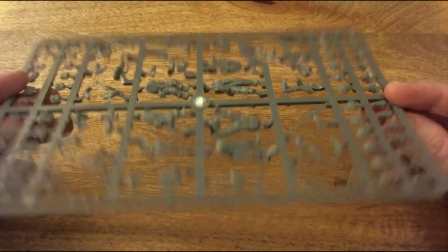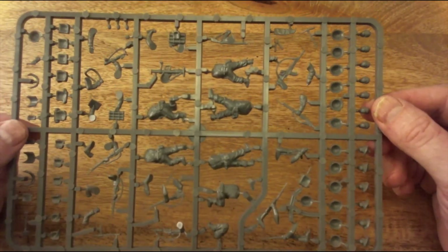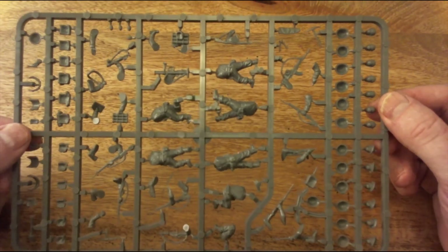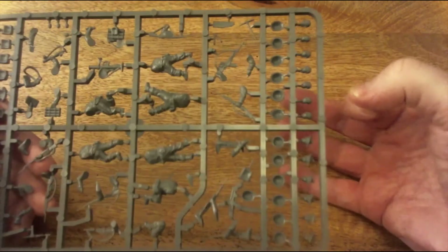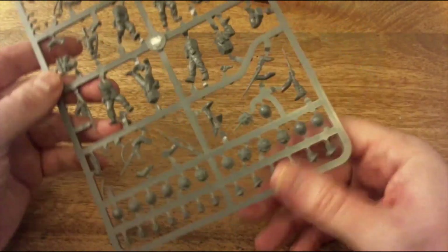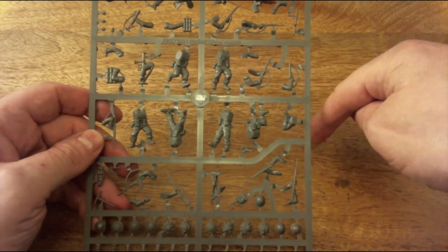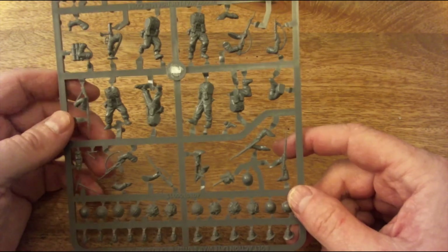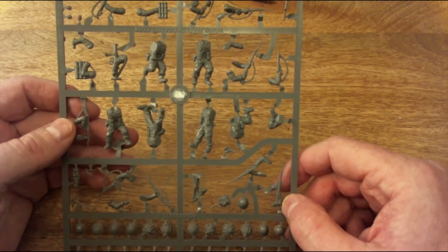Hopefully this has whetted your appetite for this new British and Canadian Army Infantry box set - 30 hard plastic 28mm WWII British Infantry, and they do mean hard plastic, none of your bendy stuff. If you like what I've done, don't forget to like and subscribe below. Leave any comments and I'll catch you next time - thanks for your time, take care, bye now.